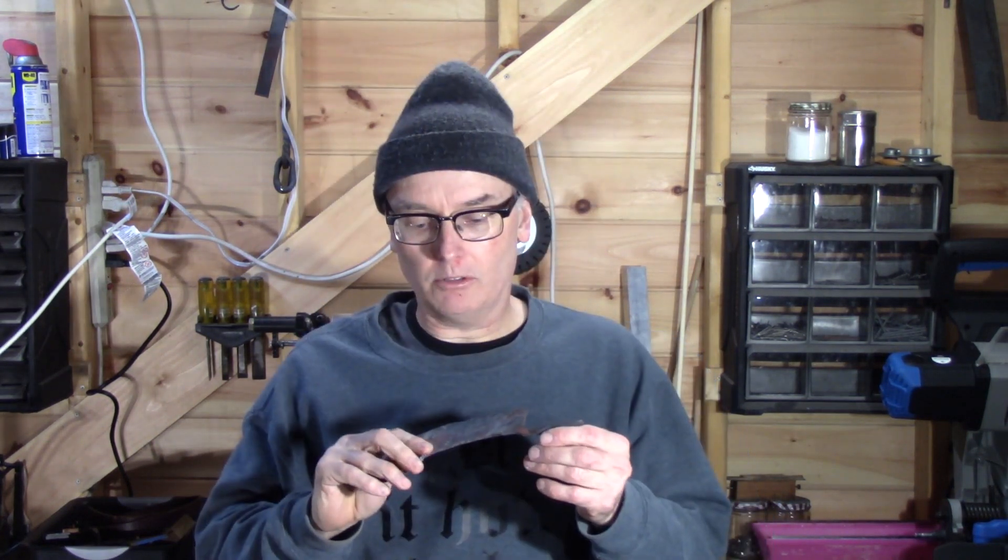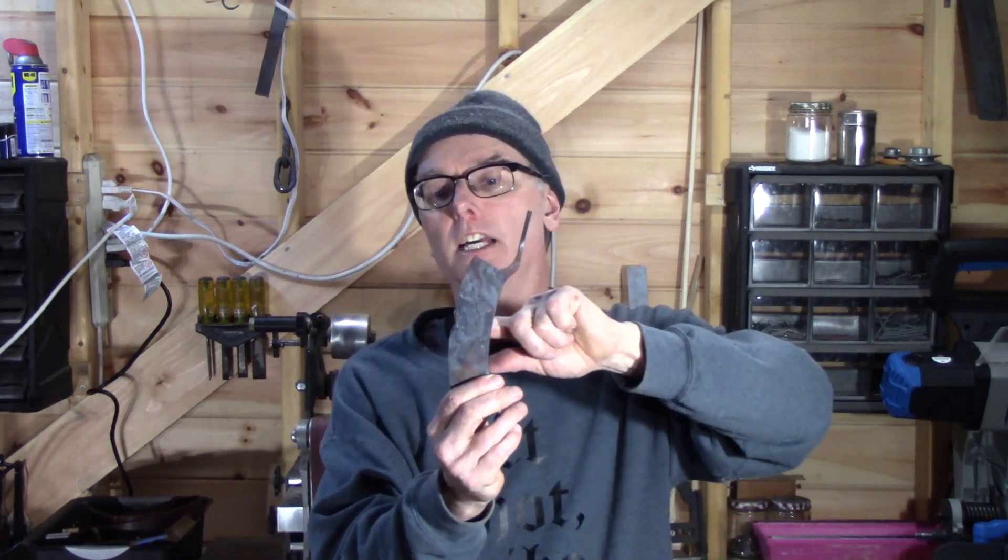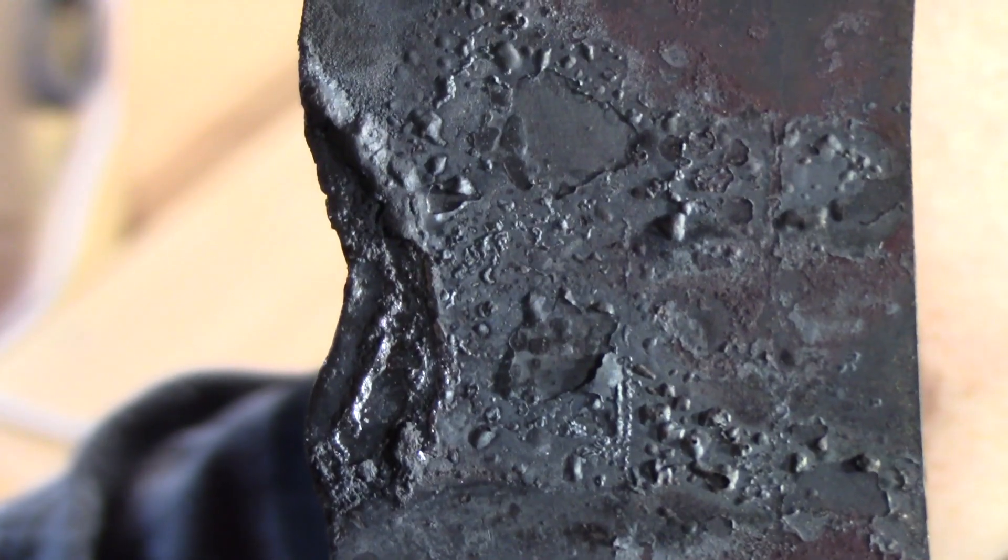Hey guys, welcome back to the workshop. My name is Ray Hayward and today we're going to be working on a brand new project. But first, a little bit of bad news — remember the herb chopper I was working on? I was trying to do the heat treat in the charcoal forge, and I went over to check the camera. When I turned around and pulled it out of the fire, I had basically burned it right out — it sat in there too long. As you can see, the edge is pretty much burnt away, so unfortunately there's not going to be an herb chopper. Oh well, that's the way it is.